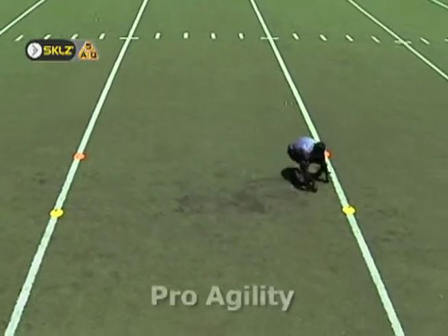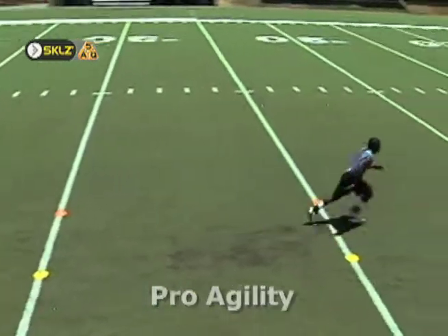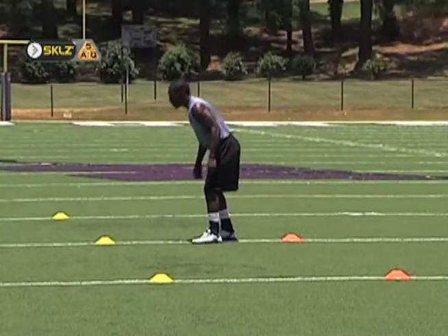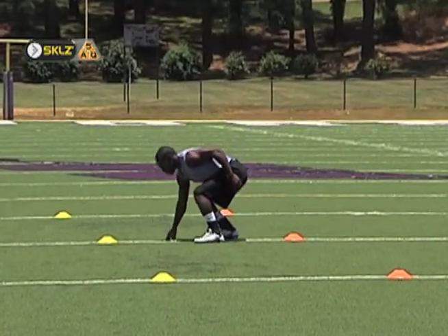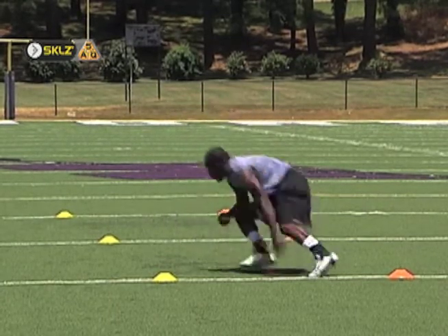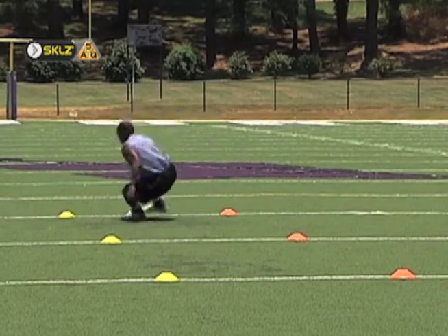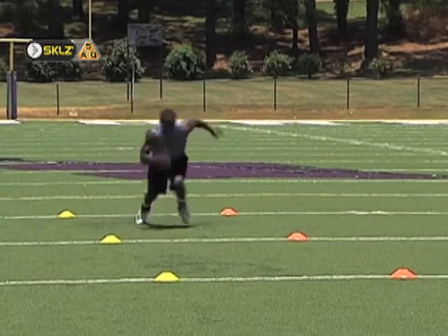The pro-agility cone drill is also known as the 5-10-5. The cones are marked off in a straight line, each five yards from the next at a 0, 5, and 10-yard mark. The athlete straddles the middle cone with feet and hips shoulder-width apart. The athlete should keep his center of gravity low with a slight bend in the back.